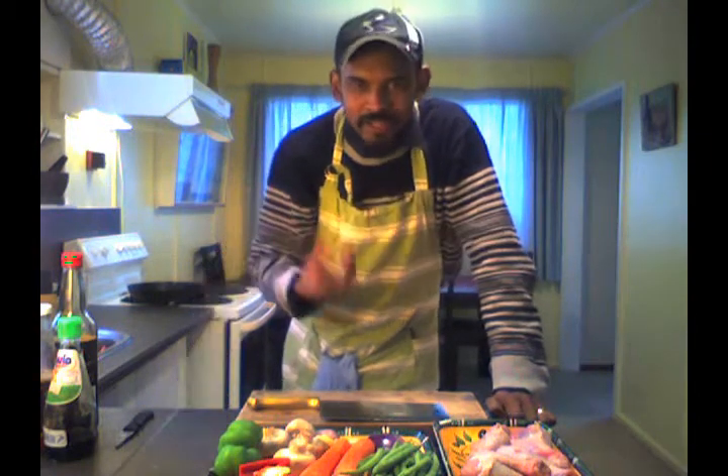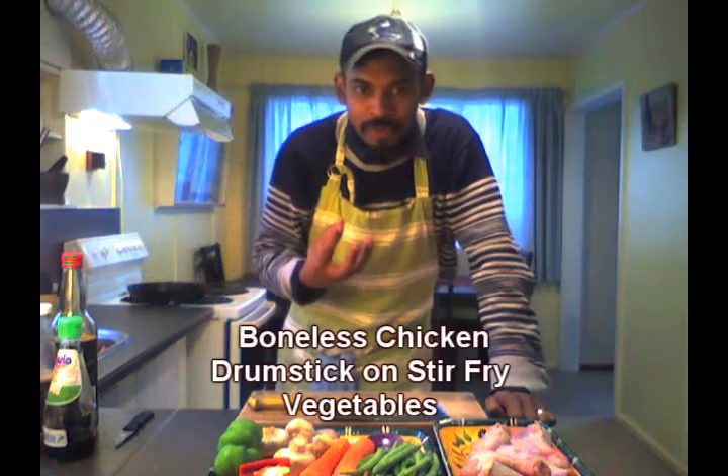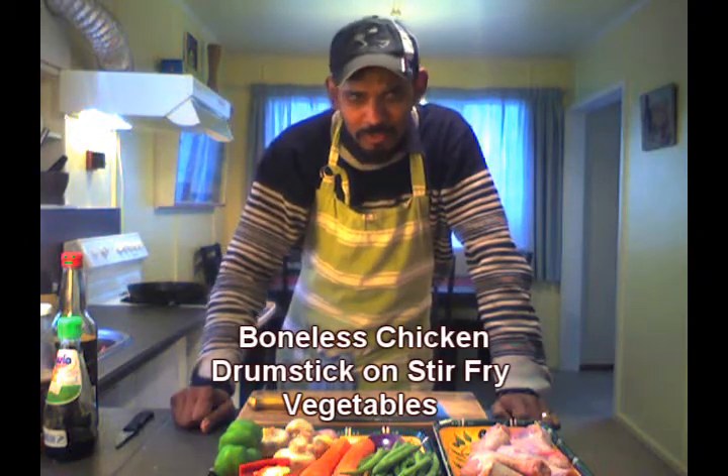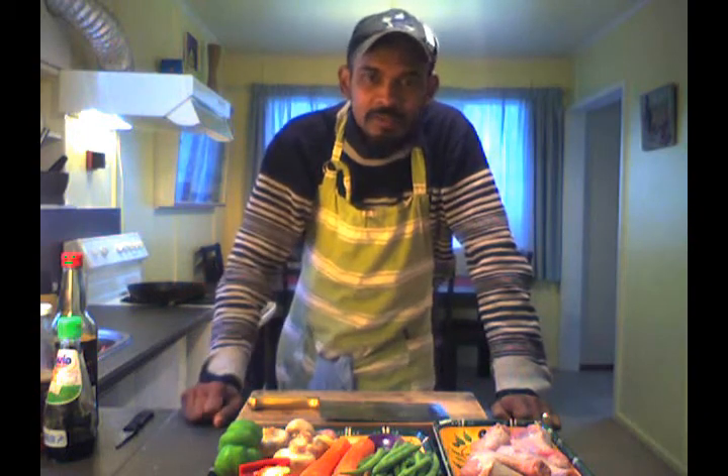Then we're going to fry it lightly on the stove to make it nice and golden brown on the outside. So first we'll start with the marinade for the chicken.